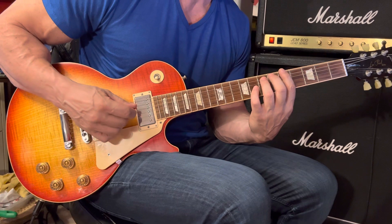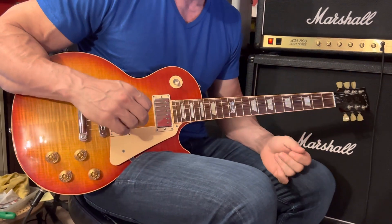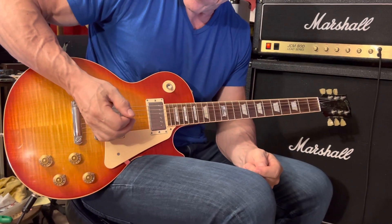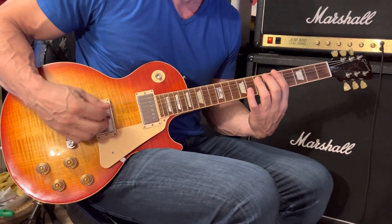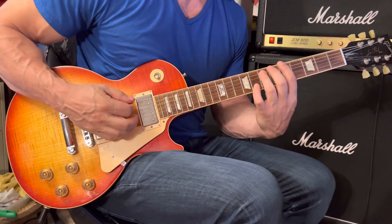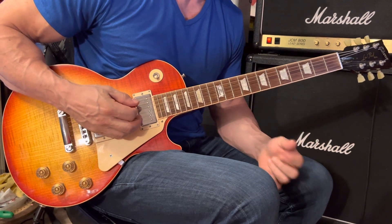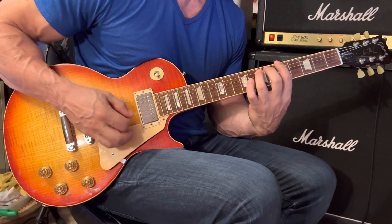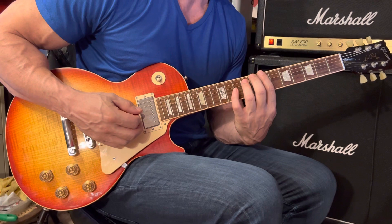Strum that A5 chord eight times. When it comes to right-hand palm muting — if this technique is new to you — take the heel of your right hand and place it on the strings just to the left-hand side of the bridge. So instead of hearing the strings played wide open, they're going to sound tighter.